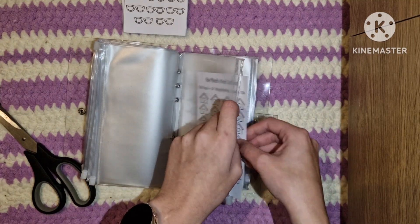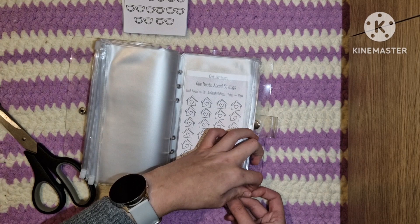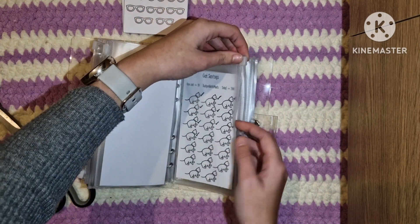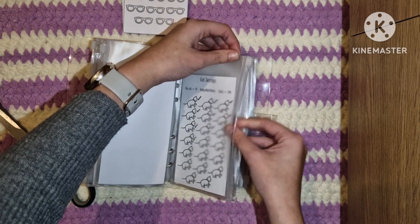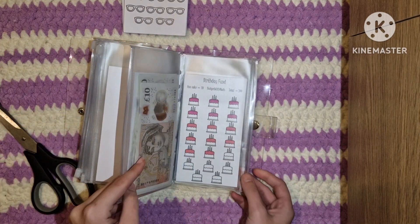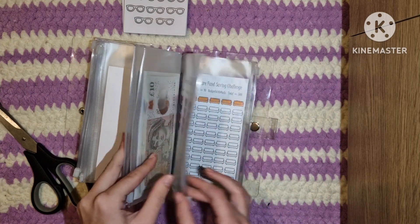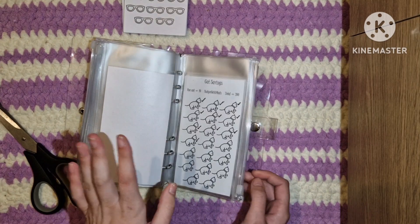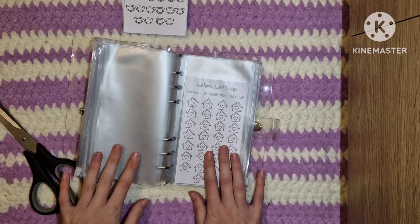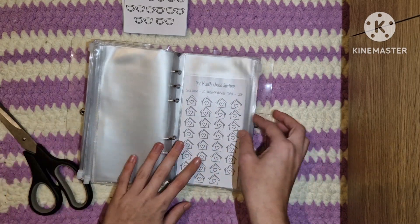Each house is worth 50, which saves a total of 1500. There are some challenges that I kept in here such as the cat savings, my birthday fund, the treat yourself challenge, and the furniture fund for when I move out - so they are all staying. I'm going to carry on building those and we're just adding these new ones.